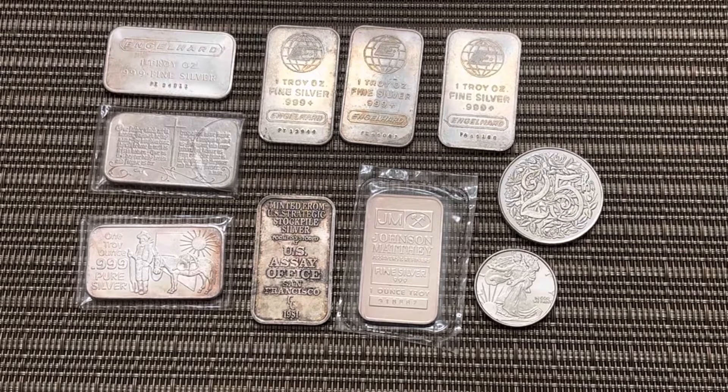It is challenging for me to get over to any kind of LCS or anything like that. But I was able to pick this stuff up and I got it all at a great price. I have some Engelhards here, a Johnson Matthey, a USSA office — quite a good haul from this LCS.